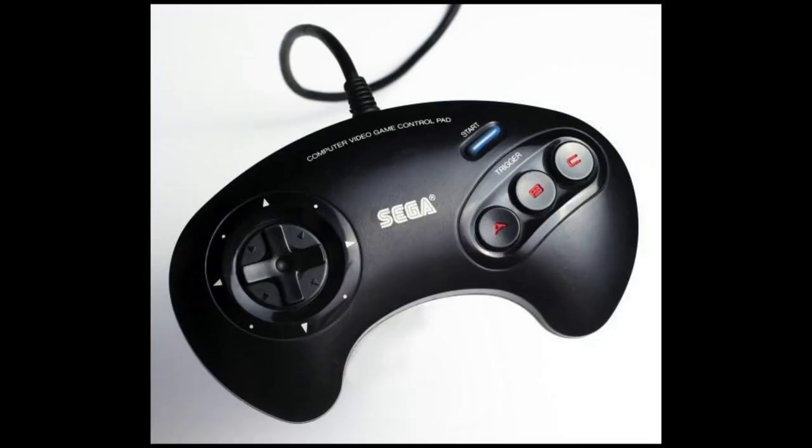That ain't no Street Fighter 2. In 1993, Capcom finally decided to bring it out to the home console systems — after the SNES originally, it then came to the Mega Drive, and wow was I blown away. But one problem: you only have three-button control on the Mega Drive, so they even designed a six-button controller just for it.